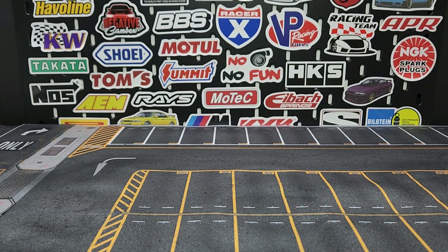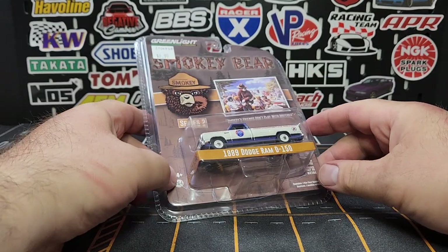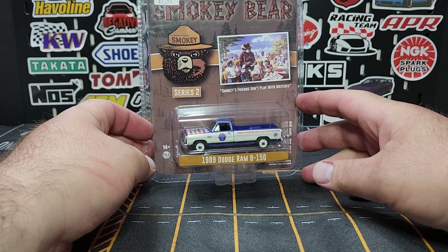Welcome to Level Imp Diecast everybody — Diecast Hall episode 35. This week just happens to be exactly half of 70. As we roll into Matchbox Convention Week, we're going to start this off with no Matchbox in this haul.